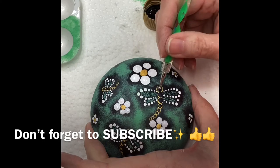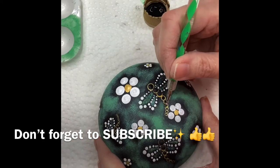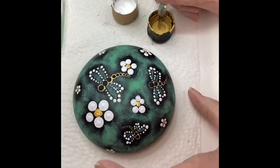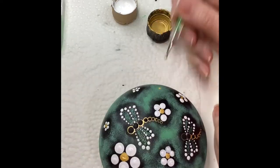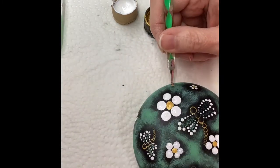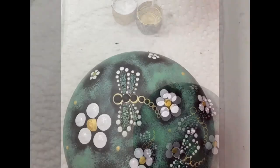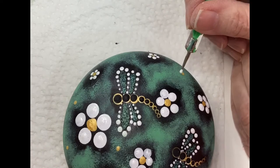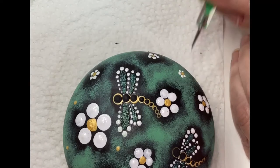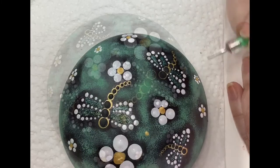But before you do that, please hit that subscribe button and give me a thumbs up. A lot of people watch my channel and I really appreciate it, and I'd like to have the rest of you that have not yet subscribed join us. Now I'm adding some more little flowers, randomizing the little gold centers, and then I'm going to come back and put the white enamel around the flowers. A lot of these are going to have five or six dots on them.